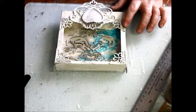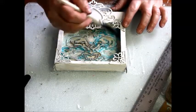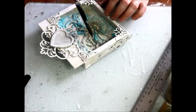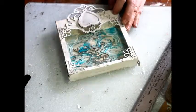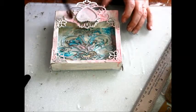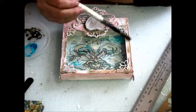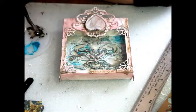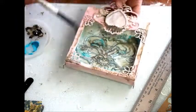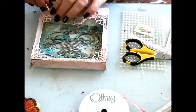Some washes of color add a bit of aging. Self-adhesive flat back pearls are added.